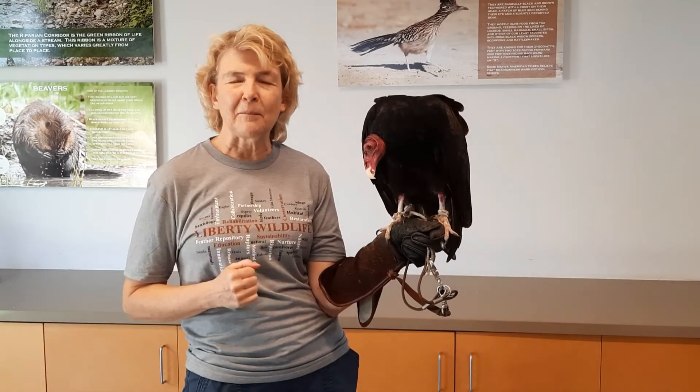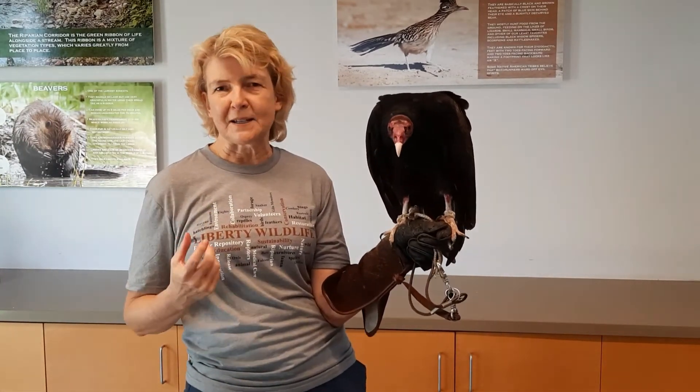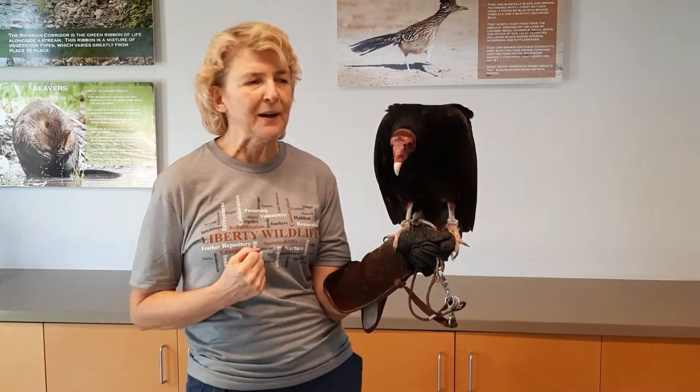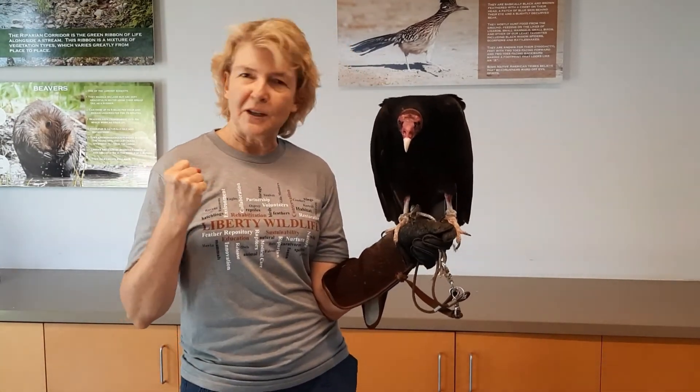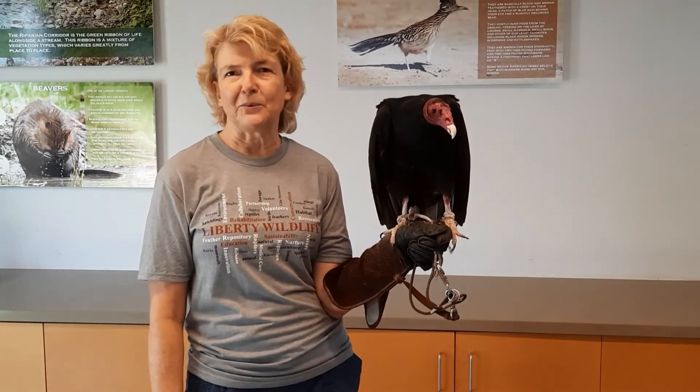So they were able to fix that pipeline leak. As you can always imagine, birds are very important in our ecosystem, and that's one of the things we do here at Liberty Wildlife. That's it for Bailey and turkey vultures — tune in again for our next one on International Hawk Migration Week.